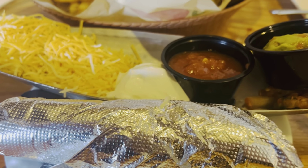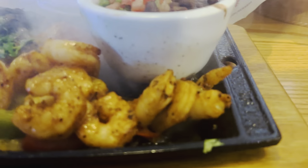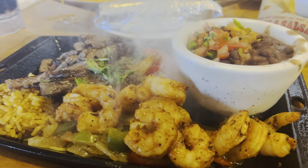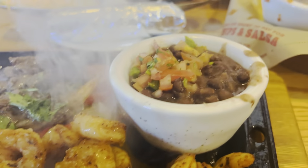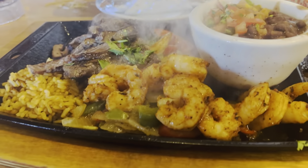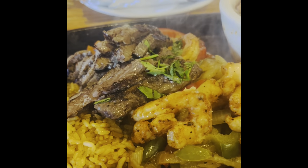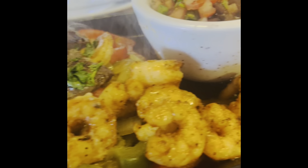Still waiting for my fajitas. Here comes my order — thank you! The fajitas, the beans. It's good, it's smoky. Guys, I've got steak and shrimp fajitas.